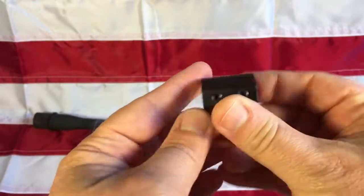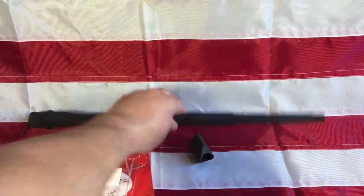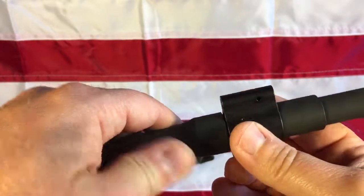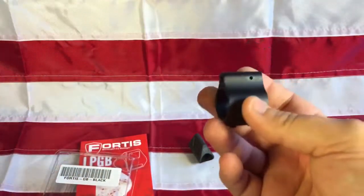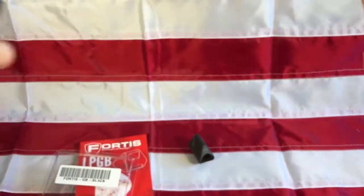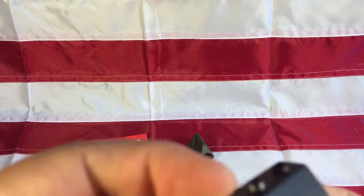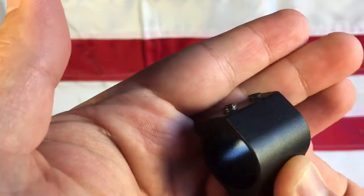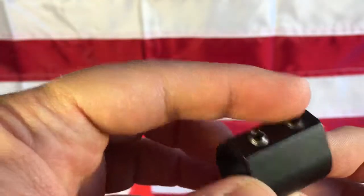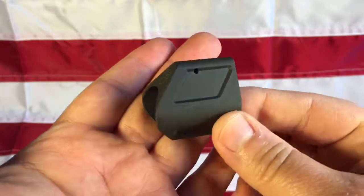I then ordered a Radical Firearms gas block, which is melanite treated. But it just felt really loose — it's .750 as it should be, but it's just loose. I don't think I'll be buying any Radical Firearms guns based on this, since this is their own branded product. Also, just putting in the set screws stripped off the coating — it didn't strip the threads, but it stripped the coating off the set screws. I didn't like that looseness or that issue.